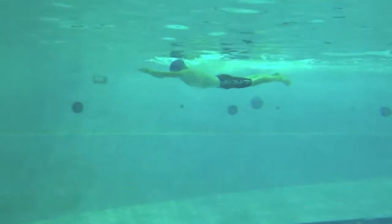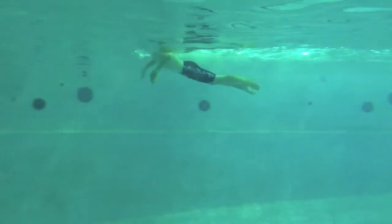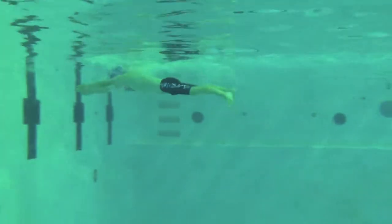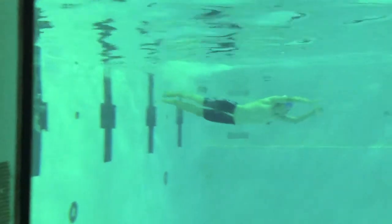Okay, fingertips down, elbows high, really driving your head down through that nice pause that you have at the top. You want to have your head between your arms on that streamline.